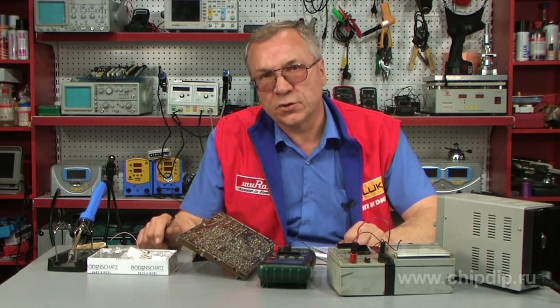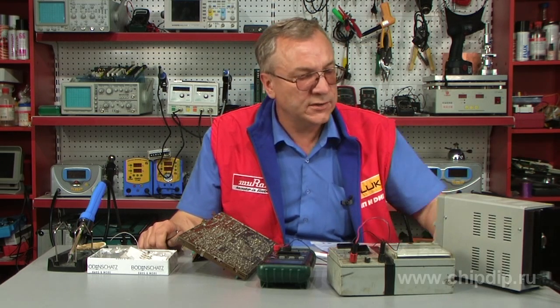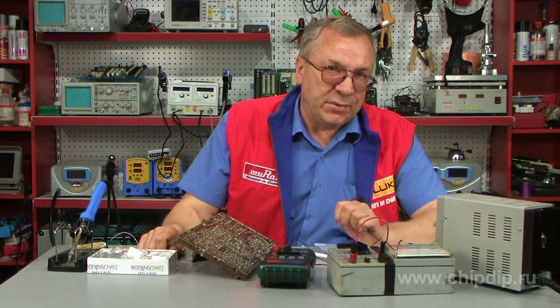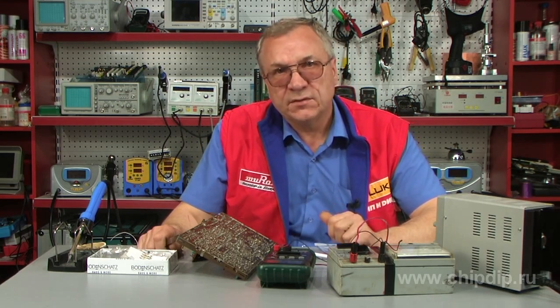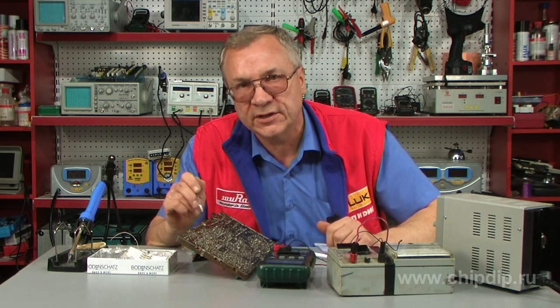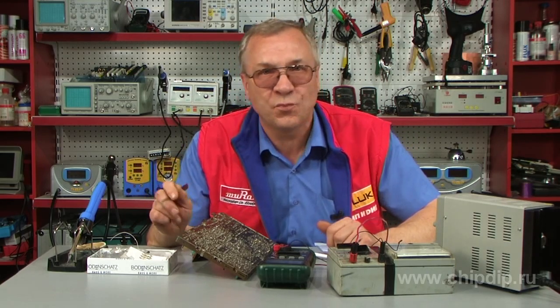To install, construct, or repair electronic equipment, we try to pre-select the entire kit of parts needed for the upcoming process. Sometimes we rummage in our stores and will need some component, especially if we miss a trifle.